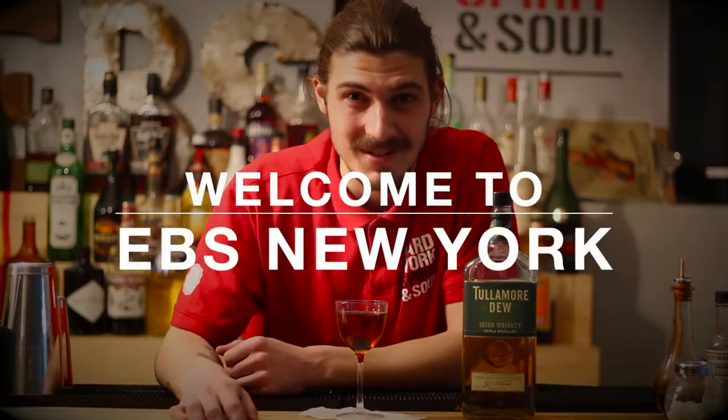Welcome to EBS New York. Today is Christmas Day — it's a national holiday. We've created the Kennedy Manhattan.